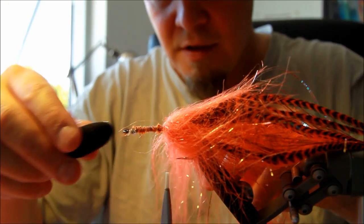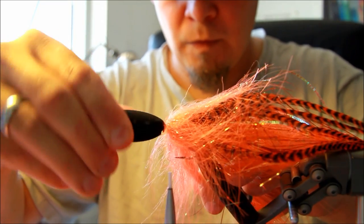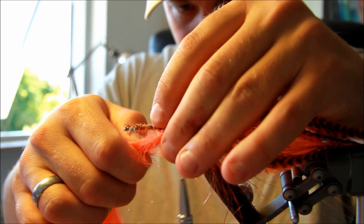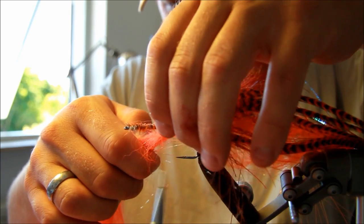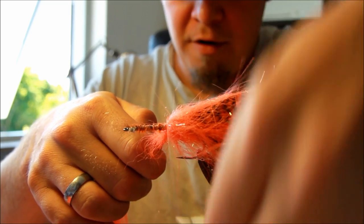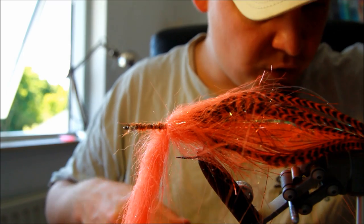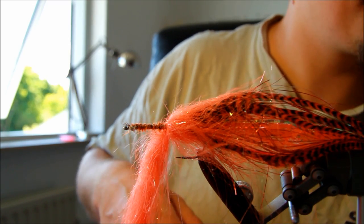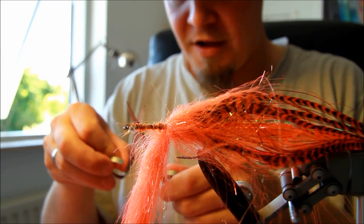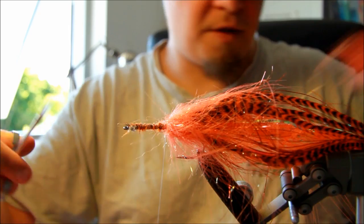I'm just going to see if my popper head is going to fit on there — that looks about right. Taking the materials here, holding them a bit back before I tie this down. This first string is spun on a metal fiber — on a metal string. So don't use your regular fly tying scissors to cut this off, as this will make quick work of the tip of your good fly tying scissors. I'm going to use a scissor that I have retired to cut this off.